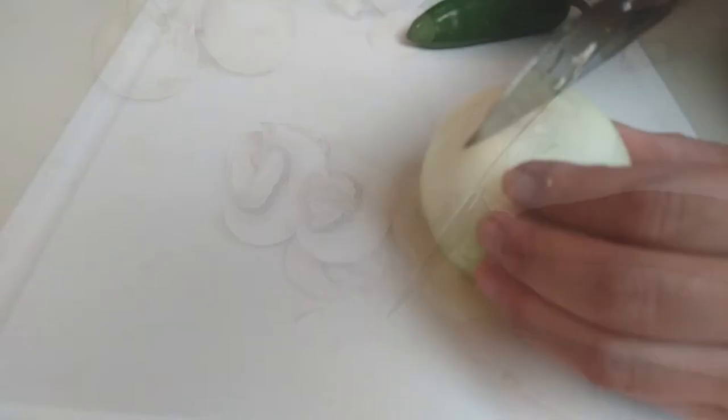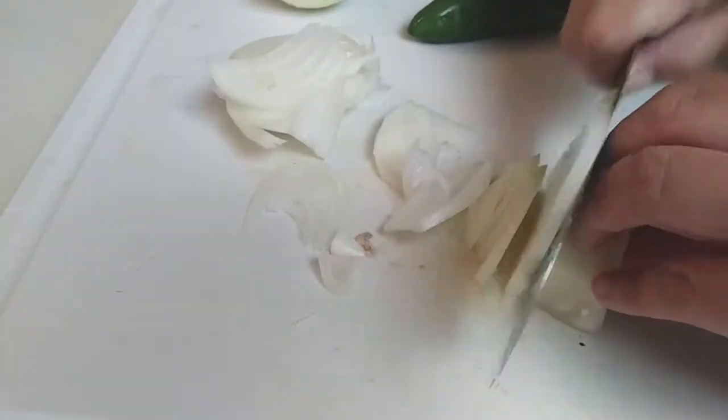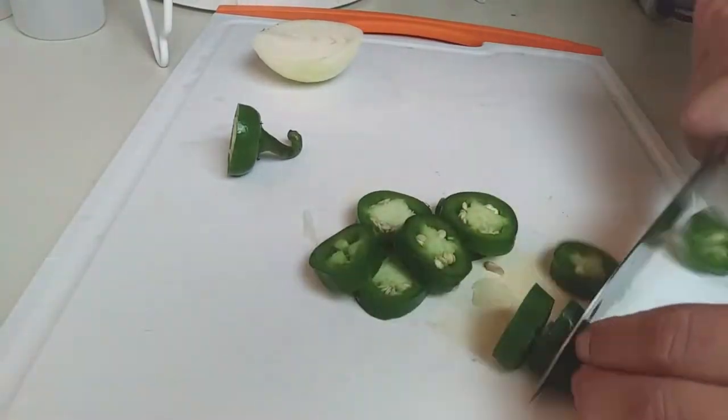Again, same thing with mushrooms — just slice them — and the same thing with your onions as well, just slice them thinly. I use the jalapeño, but you can skip this part if you want it more mild.